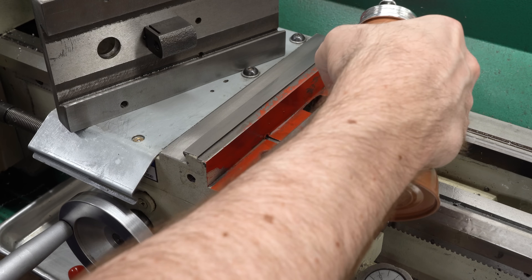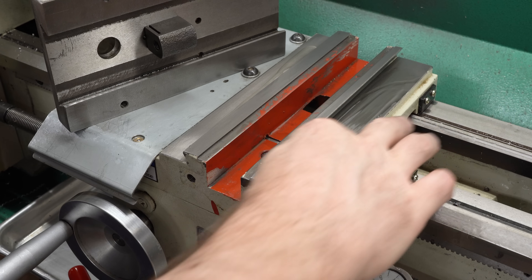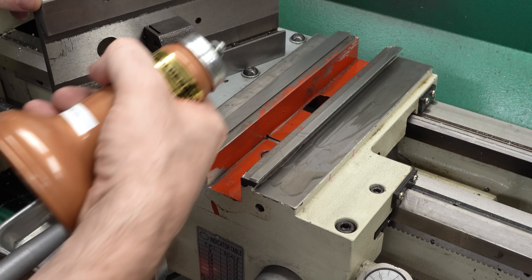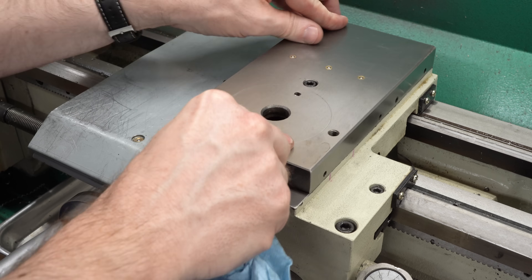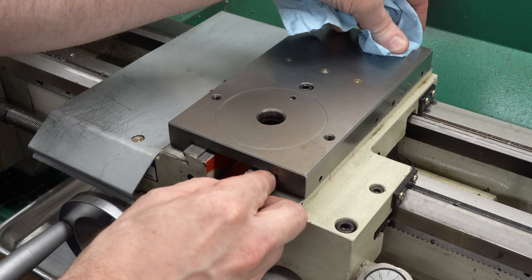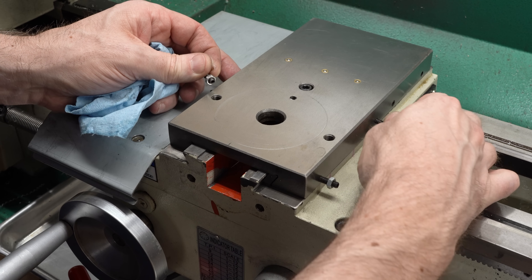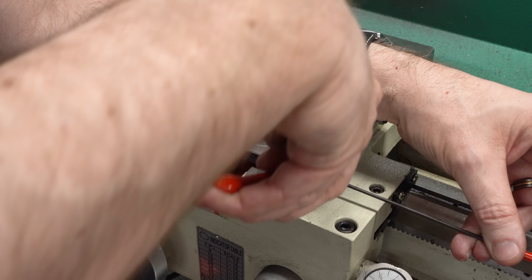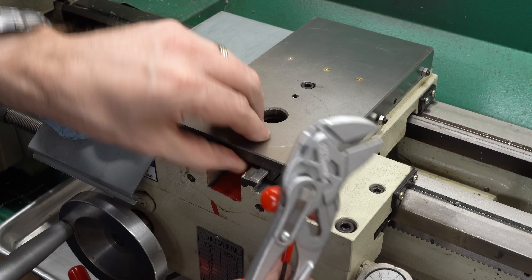I'm going to assume I did everything right and this is going together for the last time, so I'll go ahead and oil up all of the surfaces. This is just way oil, and I'm spreading it over all of the moving surfaces liberally. Set the slide on here — it does seem to be a nice flat fit. I like that. Slide the gib strip in here and get the screws in. These are just set screws that apply pressure to the gib and have lock nuts on them. I'll run them down snug so the slide still moves freely, get it locked in position, and then we'll check and see how we did.